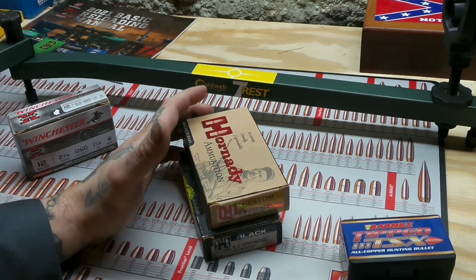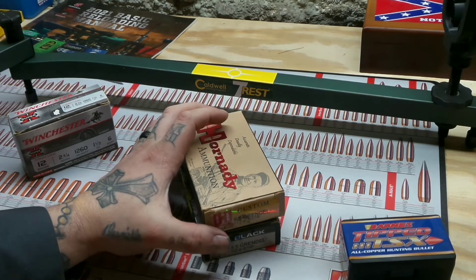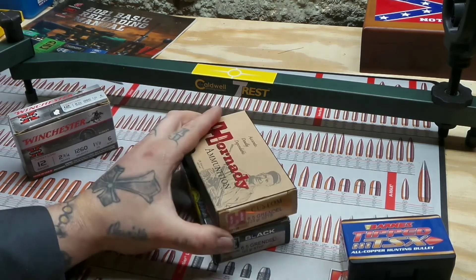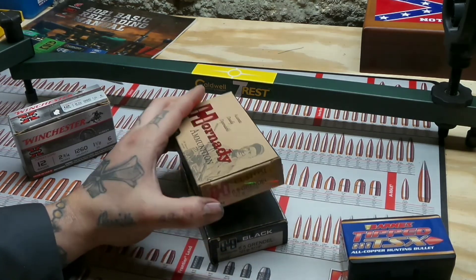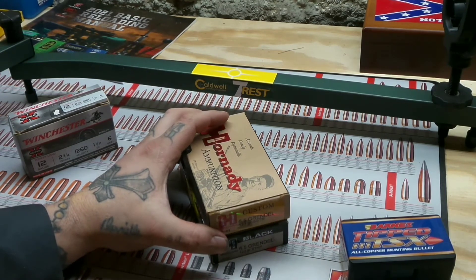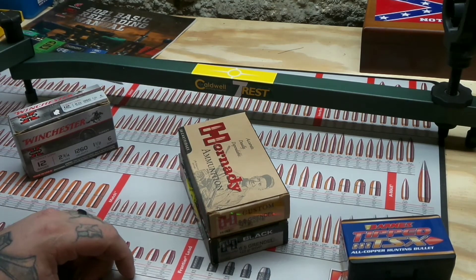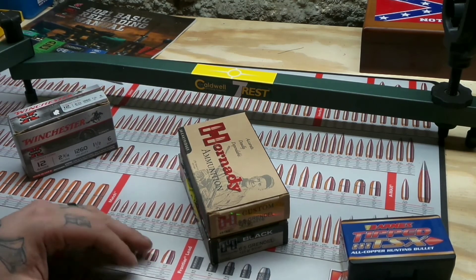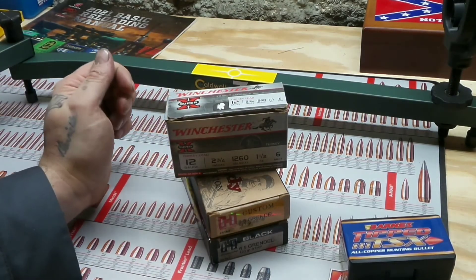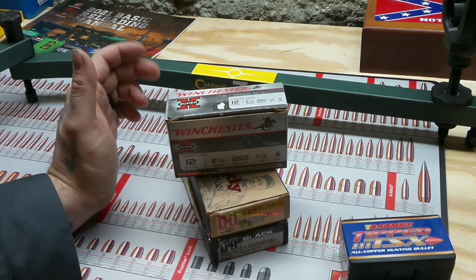Leave them a message in their Contact Us section saying you really want to see them make ammo for 6.5 Grendel in the Deer Season XP bullet and also the Super X PowerPoint. Winchester is the bread and butter of ammo as far as I'm concerned. I never have any issues with Winchester ammo, even when it's the cheap Super X stuff for a rifle. This stuff shoots great — it flat out shoots and it definitely does the job. It's accurate.